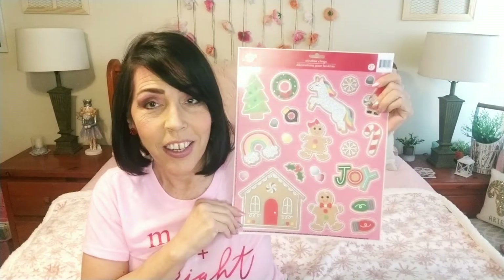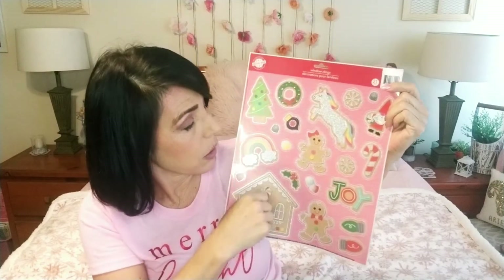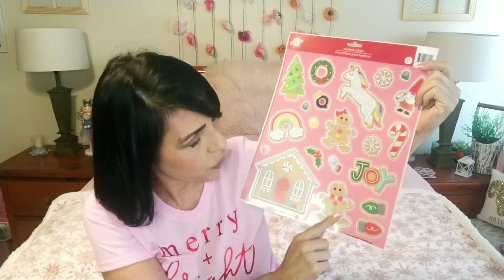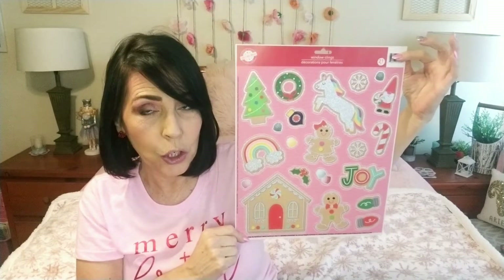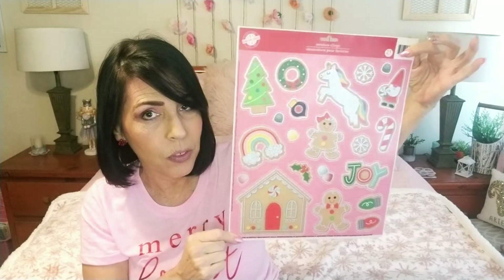Let me get to these window clings, because I was looking all over for them and I finally found this really cute one. It's got the unicorn, the gingerbread girl, gingerbread guy, a little rainbow — super super cute things on it. I will use some of these for sure in DIYs and possibly some on my windows too.